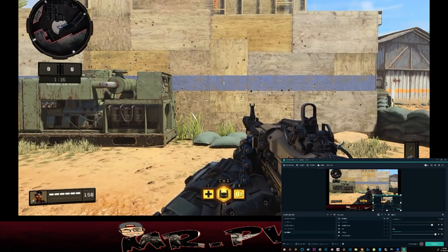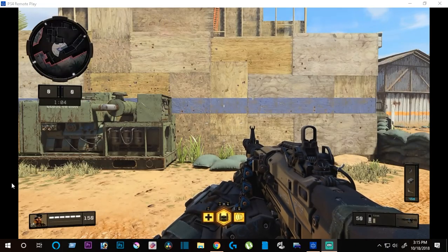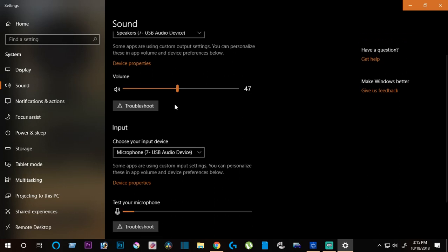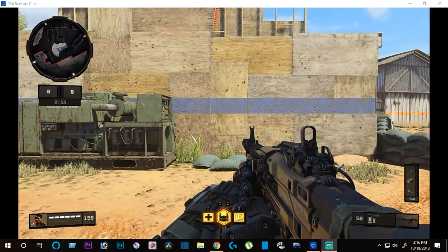It's a fairly simple setup - it's just a matter of how you configure things. The first step requires you to go to your Windows 10 taskbar, click the little speaker icon, open Sound settings. Under output, I have it set to the USB headset - these are the speakers - and then this is the microphone. You can see the microphone level indicator moving. Once you have this, you're going to want to open remote play first and then OBS so that everything works properly. Put all your output and input here through the USB headset.